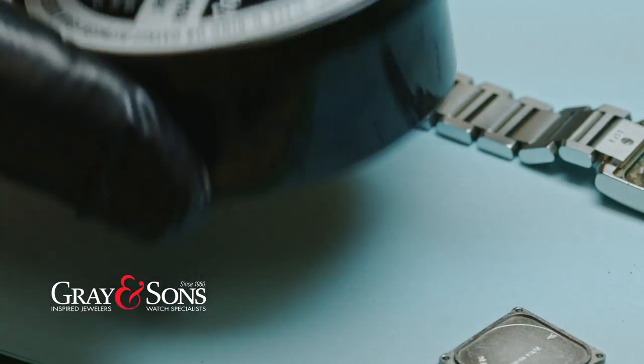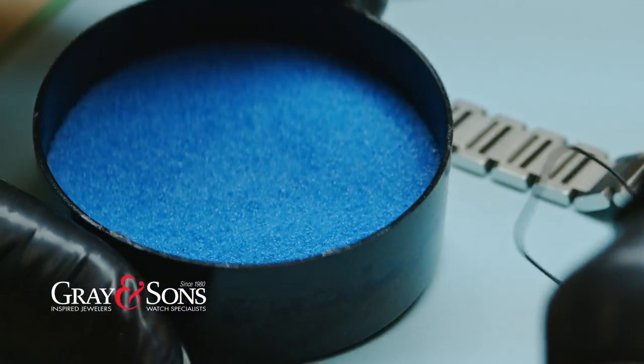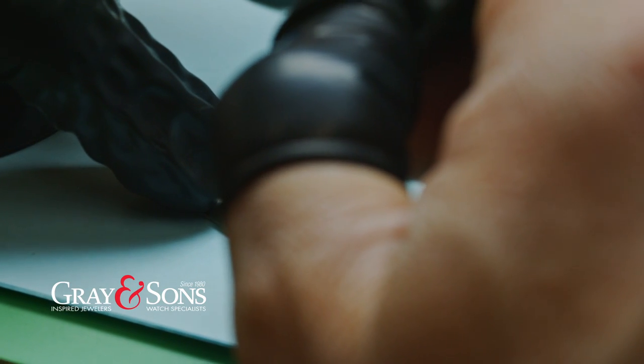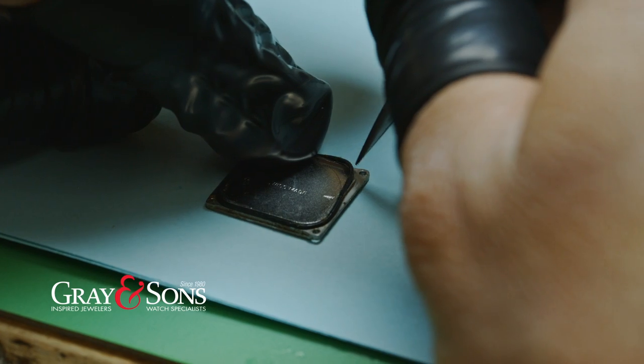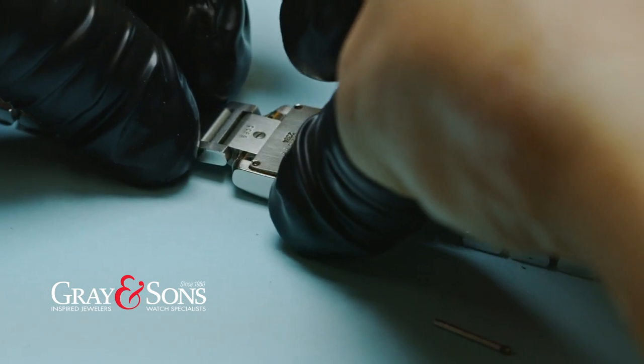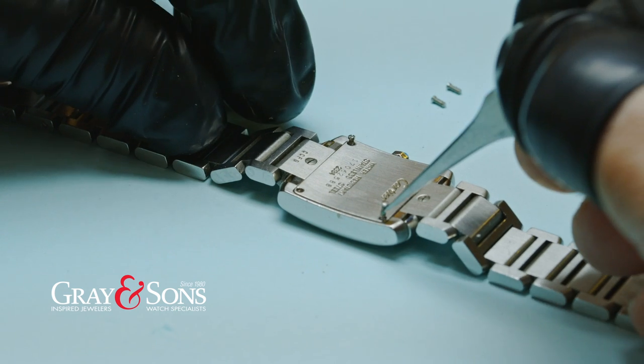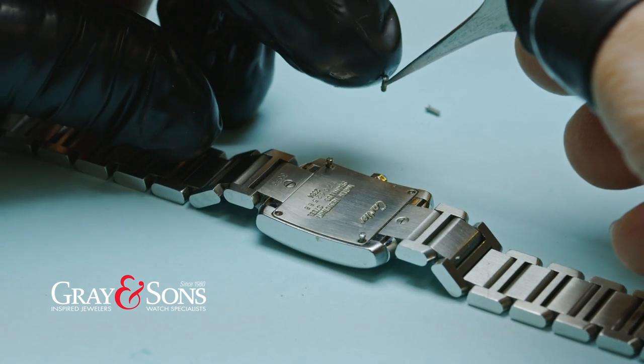We lubricate the gaskets, then place the watch back, securing all the screws and reinstalling the band.